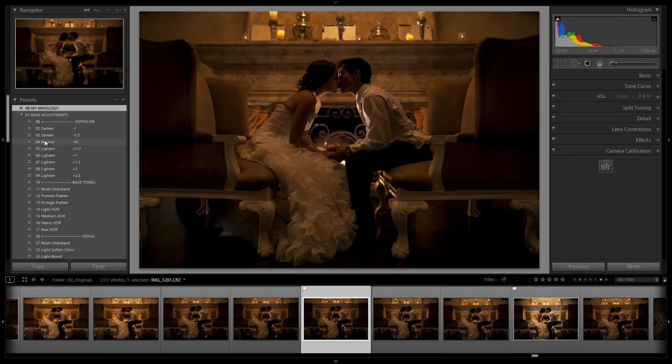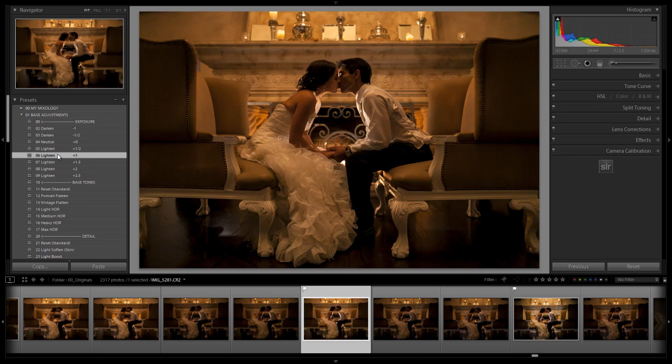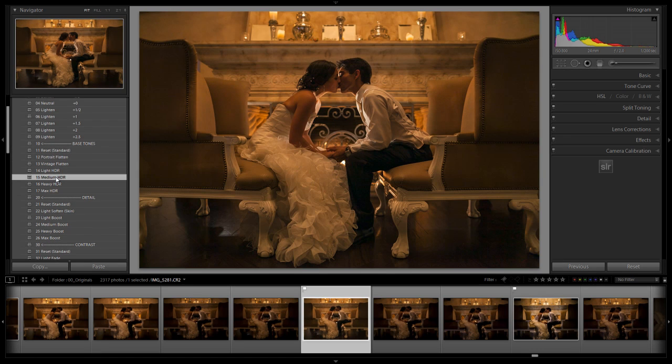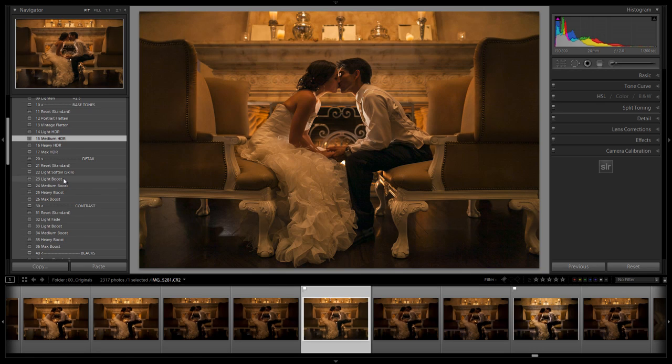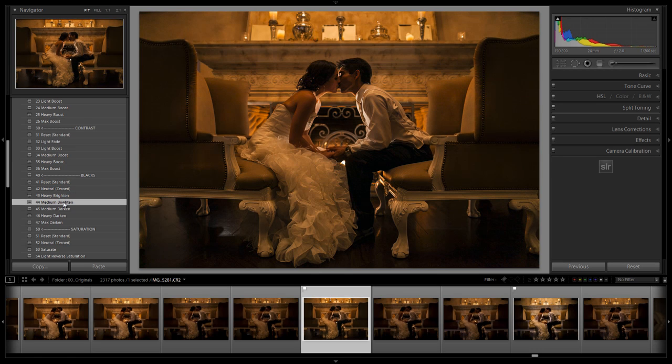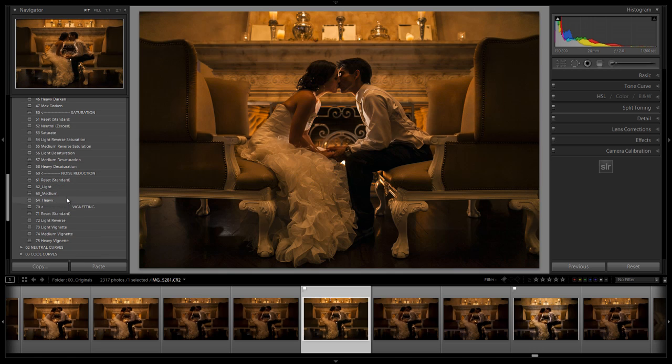Going into our base adjustments: we're going to brighten it by one stop. Under base tones, we'll do a medium HDR to pull out tones from the shadows and increase overall dynamic range. We'll do a light boost of detail for a little extra mid-tone detail, a medium boost to contrast, and a medium brighten the blacks — which will actually darken slightly because the blacks are currently set higher in this preset.